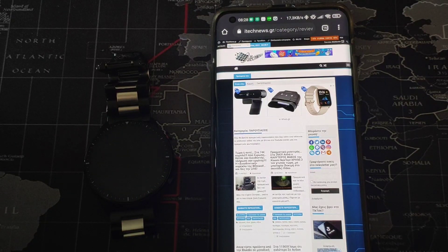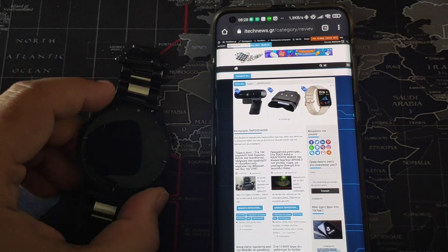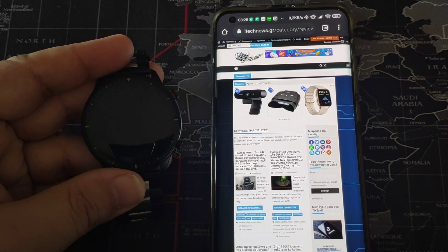Hello, this is my doctor for itechnews.gr. Today we are going to see how we can interact with Amazon Alexa on the Amazfit GTR2.